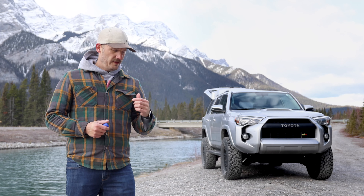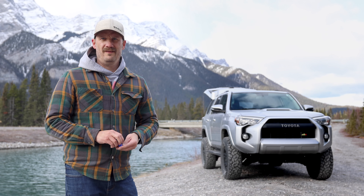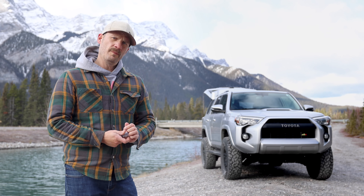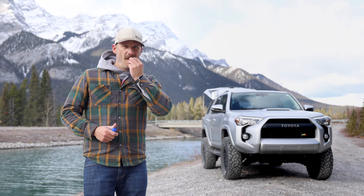Sometimes I get asked questions about the suspension on this 4Runner, so I thought why not give the people a video with some answers. In this video I'm going to do a comprehensive list of all the parts on this thing, where to source them, how much they cost, and what's all on here. Let's go.